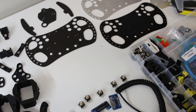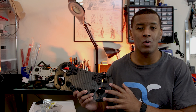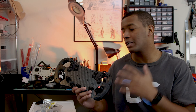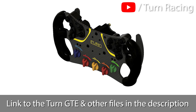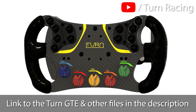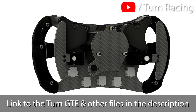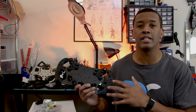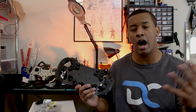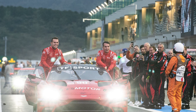I'm going to walk you through a lot of the stuff I've learned and give you as many tips as possible. I've been building this wheel for quite a long time, learning about the different materials and processes you might want to use. This is actually made from the 3D files that Zach from Turn Racing has produced — it's their Turn GTE wheel, and it's a great file.